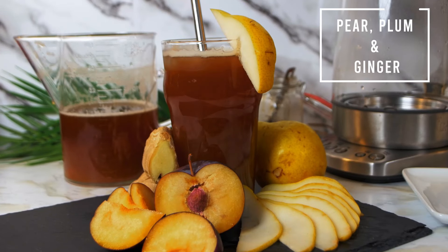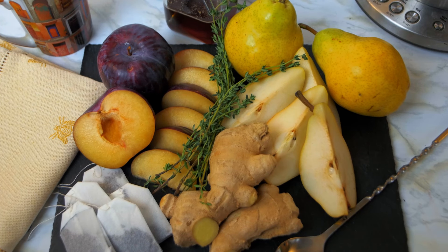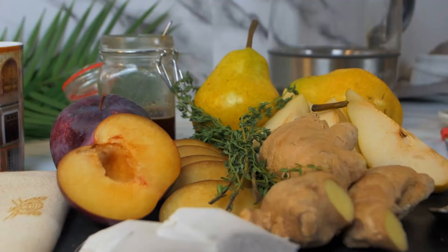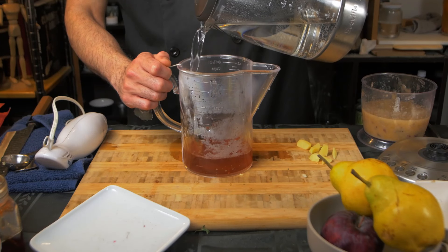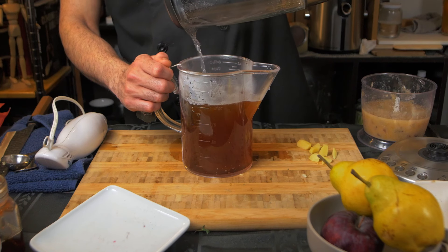The second recipe for today is going to be a pear and plum tea. We're going to start by steeping six tea bags of black tea in boiling water and let it rest for 10 minutes.